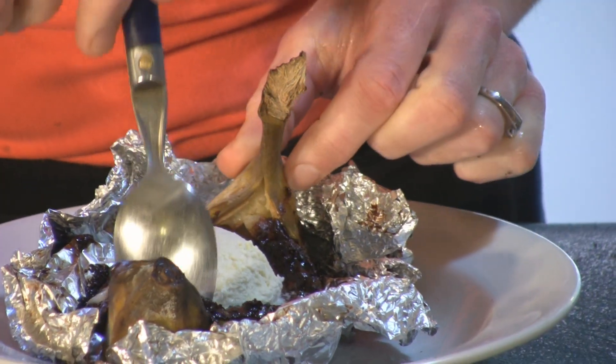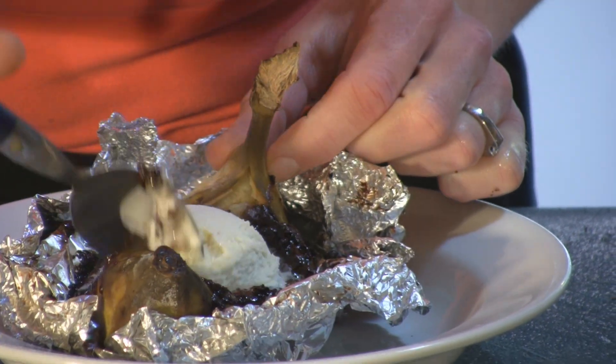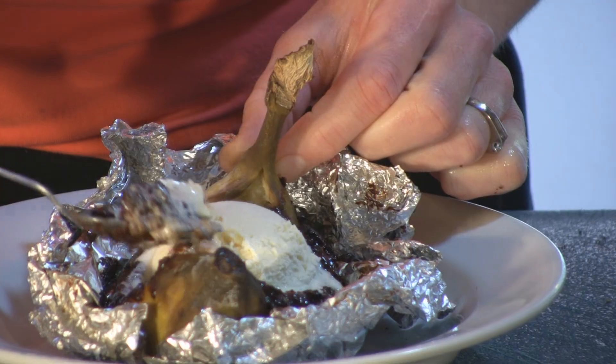And of course we're going to have to have a little taste to see if it came out how we want it to be. Warm and cold. Sweet and tasty. You're going to like this. Thank you for joining us.